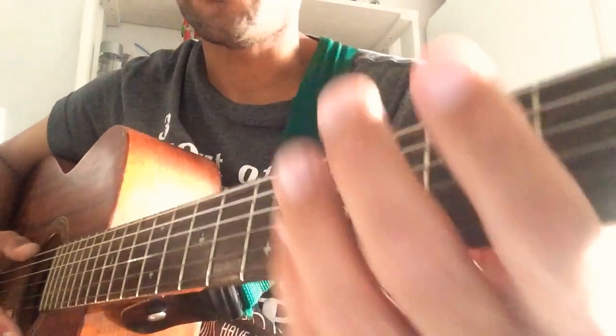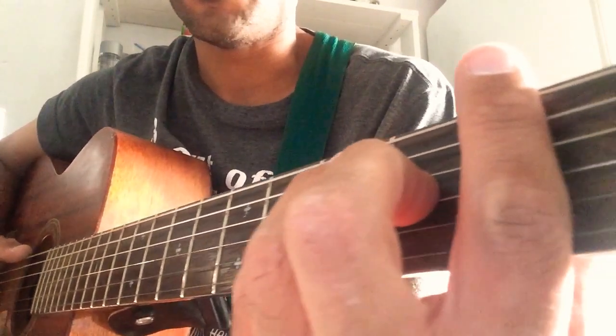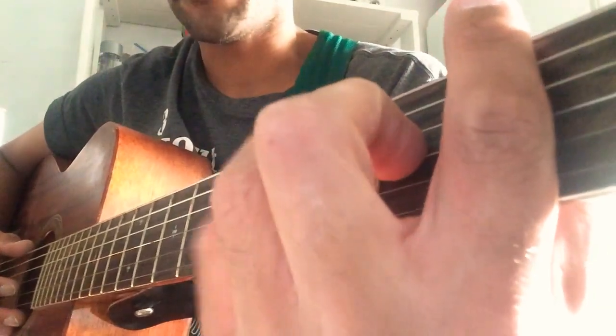Good evening. Tonight I'm going to be showing you how to play Stop, Think and Pray. You can find that song on JW.org under the original song tab under publications.